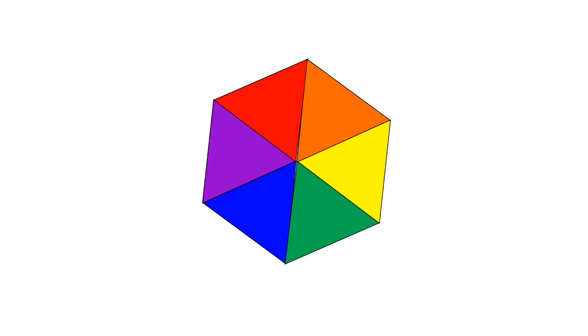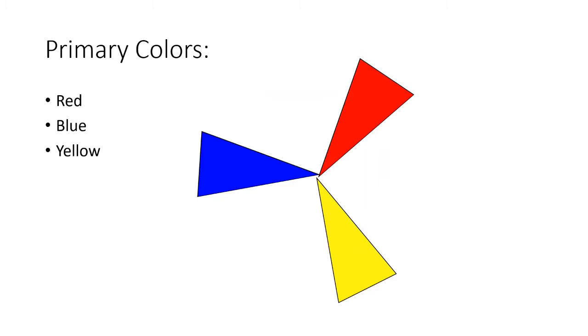We're going to start today with learning about the primary colors. These are the colors that all of the other colors come from. 'Prime' is the root word in primary and it means one. The primary colors are red, blue, and yellow.